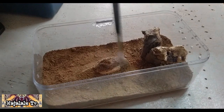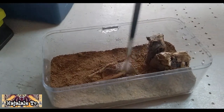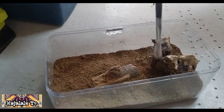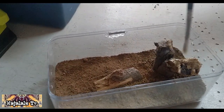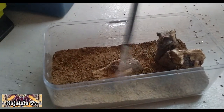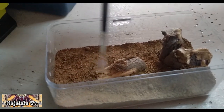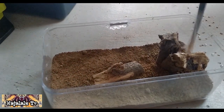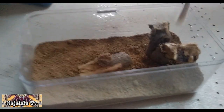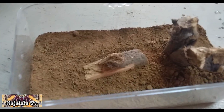Ayan, medyo siksikin lang natin ng konti. Gumamit ako ng plastic para medyo natural. Minisan ulit — medyo natakpa na naman yung ating mga design sa enclosure. Walis-walis nang brush. Ayan, maaliwalas na.